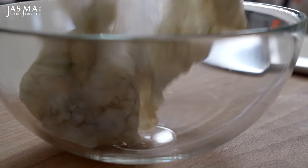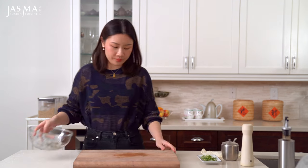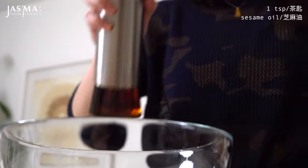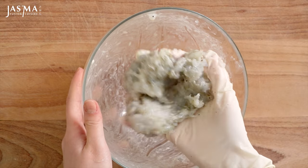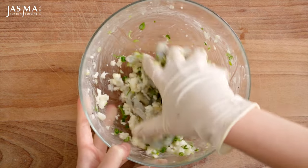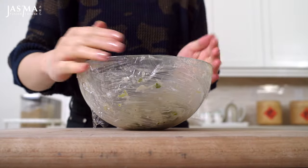Once done, transfer the shrimp into a clean mixing bowl. Then using the same bag, I'm also going to crush the water chestnuts. Coming back to the shrimp, season it using some salt, black pepper, and sesame oil. I like to use my hand while wearing a glove. Stir in the same direction until the shrimp becomes sticky and gummy and holds together. Then add in the crushed water chestnuts and chopped green onions and continue mixing until everything binds together. Now that the filling is complete, cover with plastic wrap and store in the fridge until you need to use it.